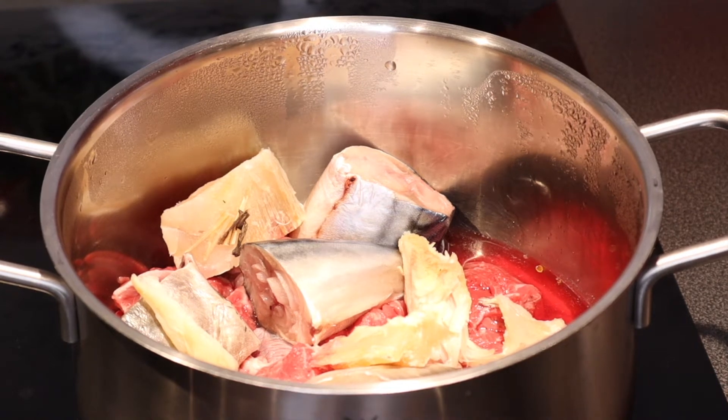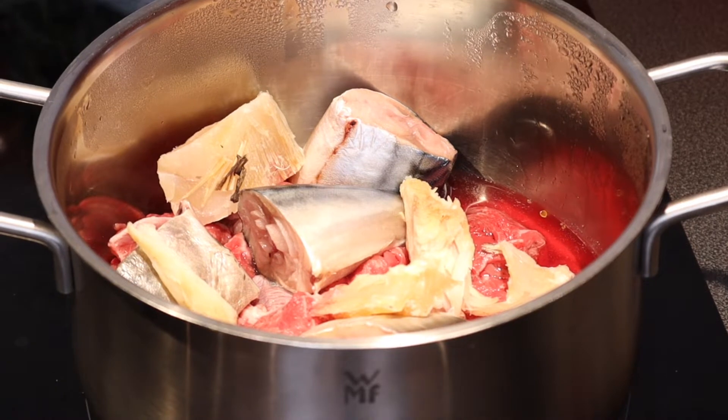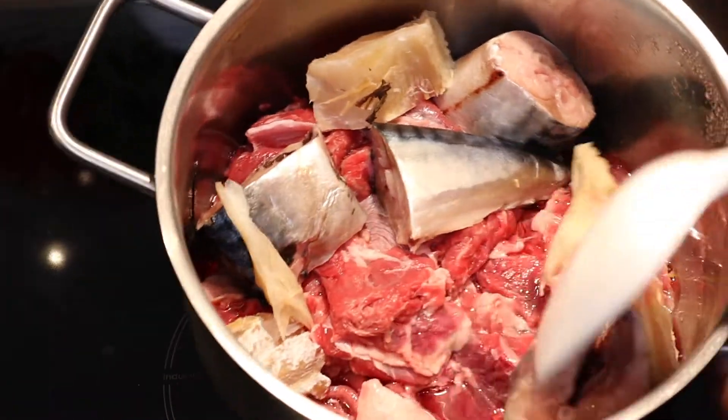Hi guys, welcome to Mati Kitchen! This is Matida cooking in Mati Kitchen. Today I'm going to be cooking an egusi soup — fried egusi soup, authentic egusi soup. I have beef, cow beef here.